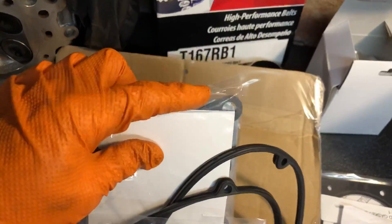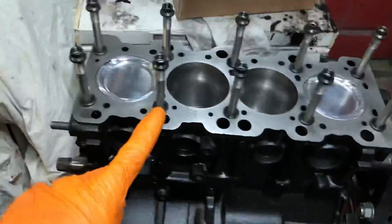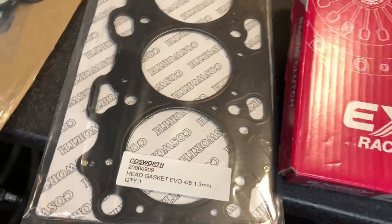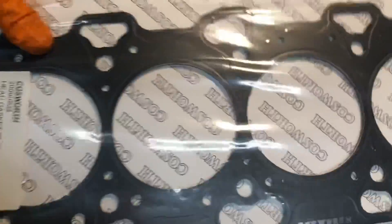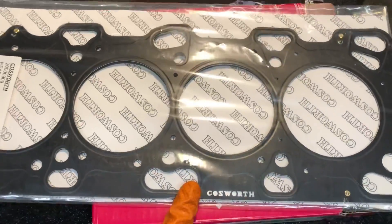The only problem with the OEM gasket is when it crushes down it comes to about 0.91mm, so it's not quite thick enough. Because the block has been decked and the head has been skimmed, I've done the calculations and worked out we're going to need a 1.3 millimeter head gasket — which is exactly what we've got. We've gone for the Cosworth head gasket, which is one of the best on the market. I like to use OEM wherever I can, but you can't go wrong with the Cosworth stuff — it's really high quality.